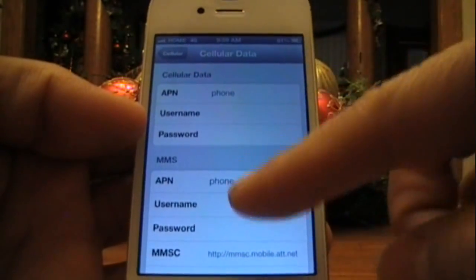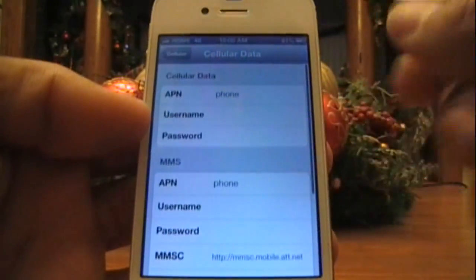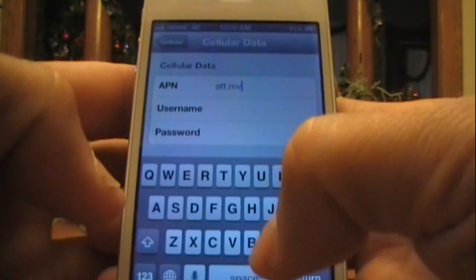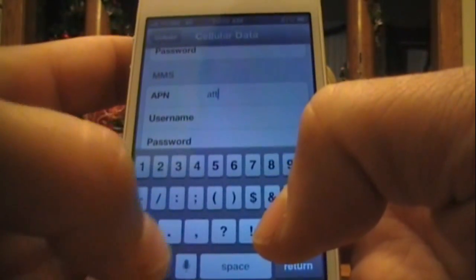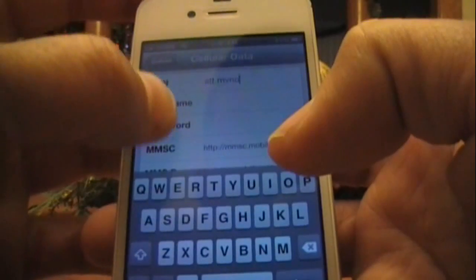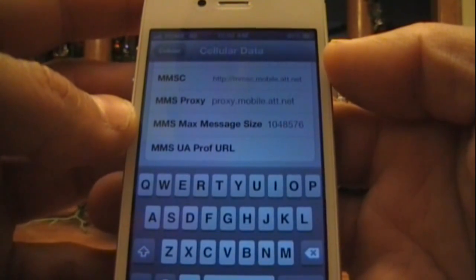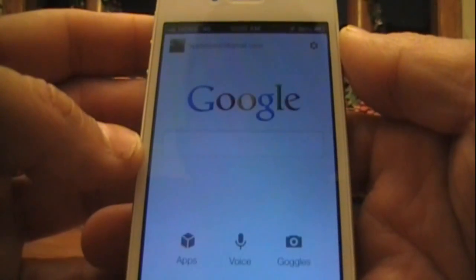The APN settings are already set for AT&T. What you want to do now is change them — everywhere it says APN, change it to 'att.mvno.' Everywhere it says phone, change that to 'att.mvno' as well. This includes the MMS section down here too. I'll have everything you need to put in there in the description below so you can get it all typed in. After that, exit and your data will be working.